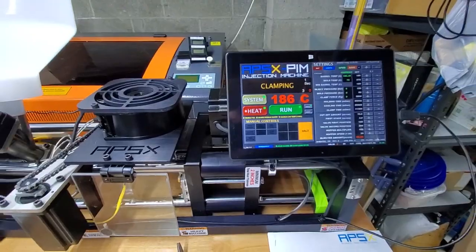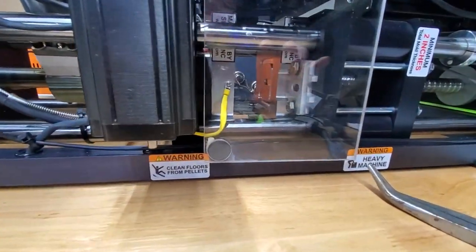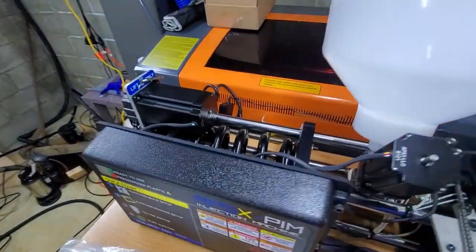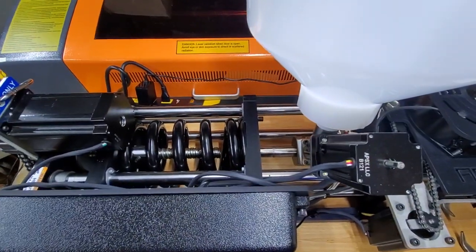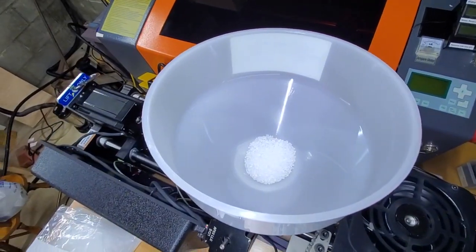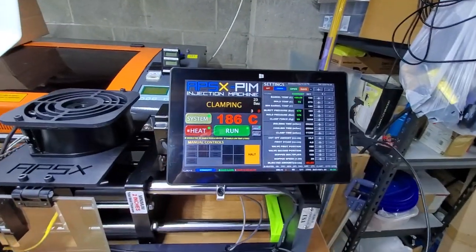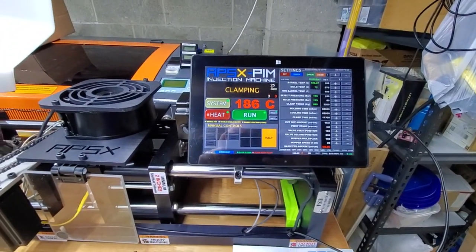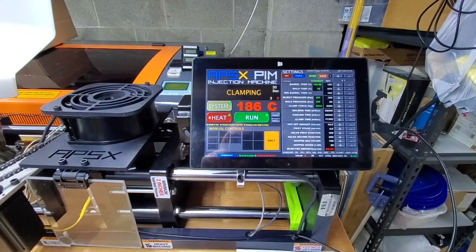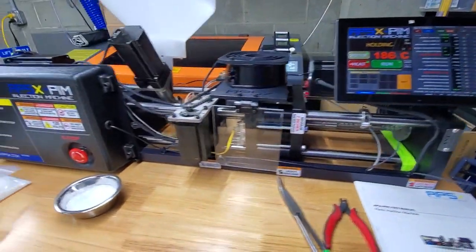It closes the mold and runs a large ram — a piston — that pulls some of the plastic. You can see there's a little bit of plastic in there already. It tells me here that it's clamping, and then it goes in and does the injection. The injection doesn't take very long at all.